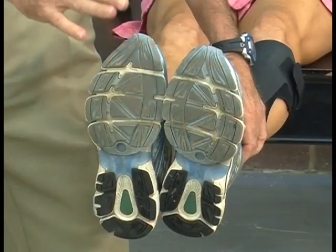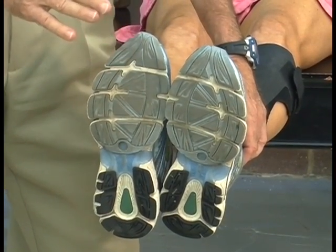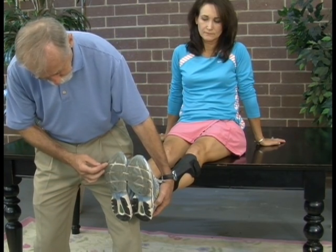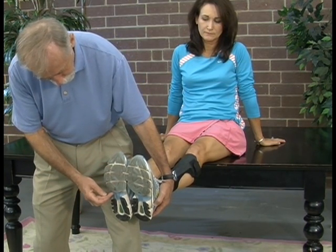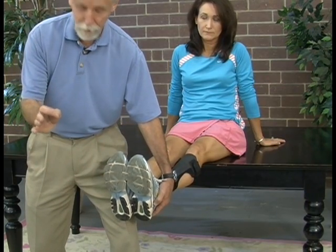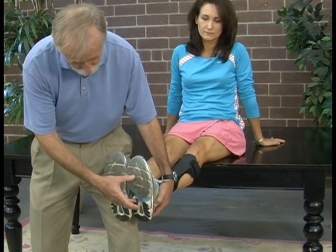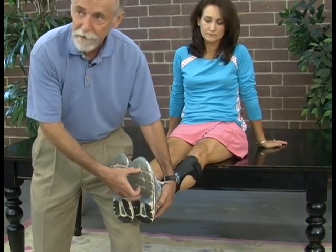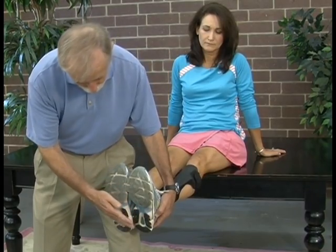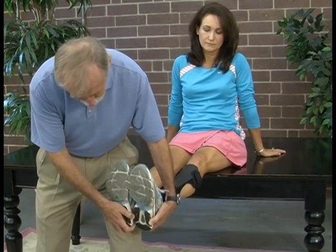Beth is what we call a forefoot striker. She actually strikes in what we call forefoot varus, or in some supination, meaning most of her strike is in the outer two-thirds of her forefoot. So she needs a flexible shoe that allows that to flex, and the orthotic has to accommodate that. She doesn't need a lot of heel buildup because she's not really a heel striker, and you don't see an abnormal wear pattern at either heel of her shoes.